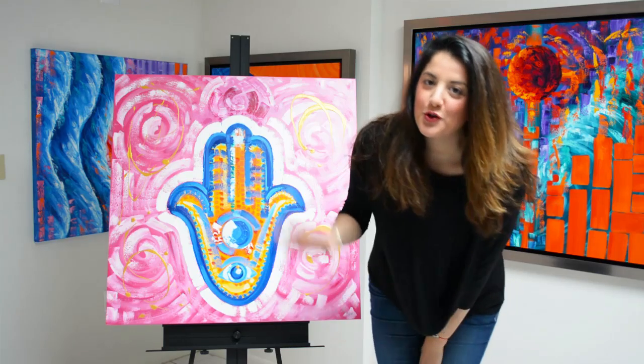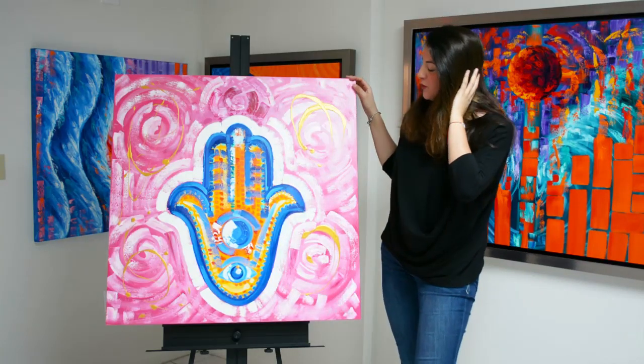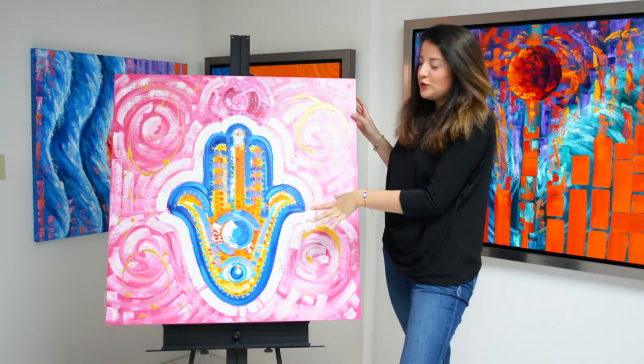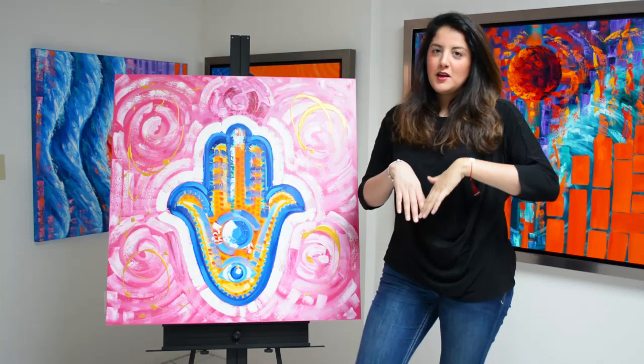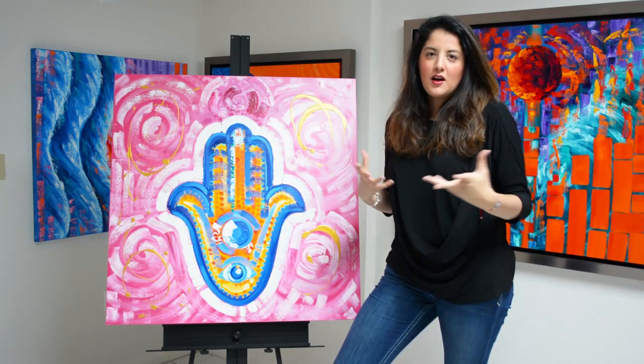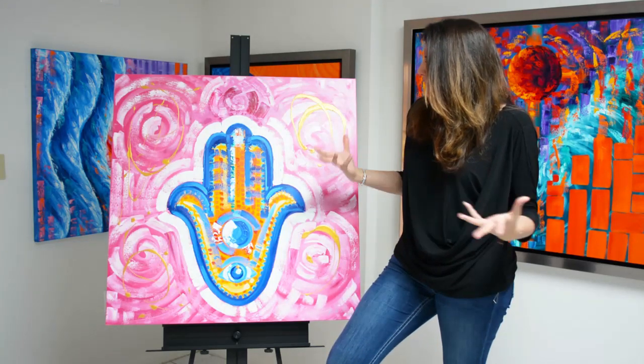Hey everyone, I want to show you this super cool painting. It's a Hamsa hand with blue, white, and a lot of pink. It's a very positive painting with a lot of good luck and positive vibes.